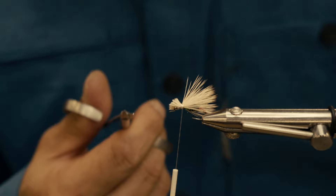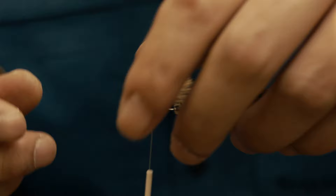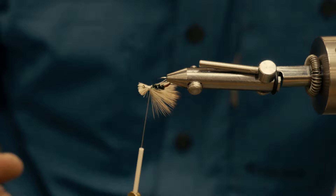Any hackle or hair that spun on you, just go back and trim it off. It's not imperative that you get it perfect because what the fish are going to see is basically from underneath. This is the profile of what the trout's going to see — they're going to see that tag end, the herl, and the shape of the wing. Too often as tiers we look at it from our own perspective; you have to look at it from underneath.